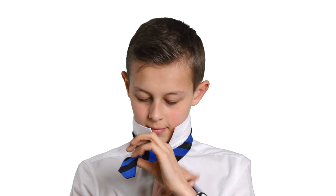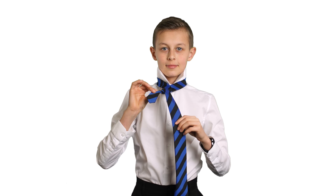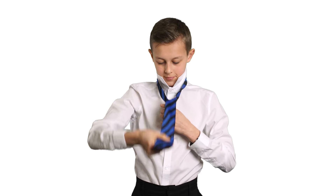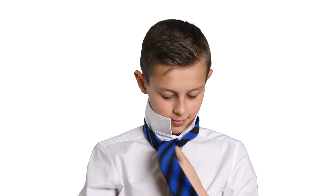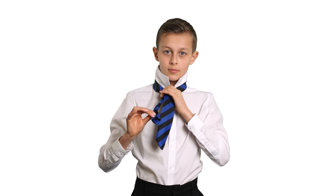When you have done this, wrap the fatter bit around the shorter bit twice, then take the fatter bit and push it through the gap at the top near your neck. Push the tip of the tie through the loop you just made and then pull the fatter end down. This makes the knot.